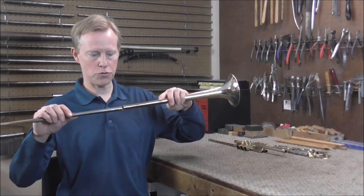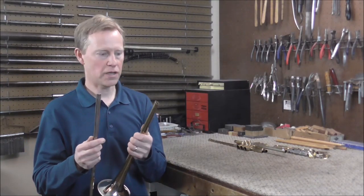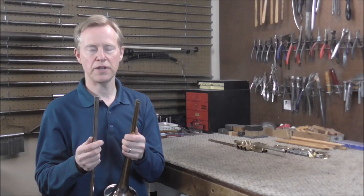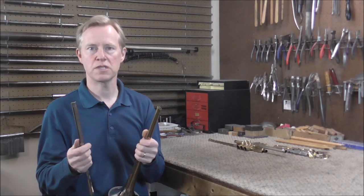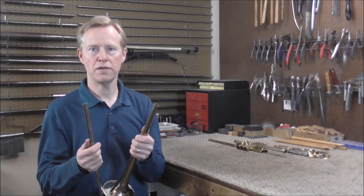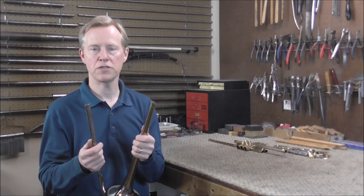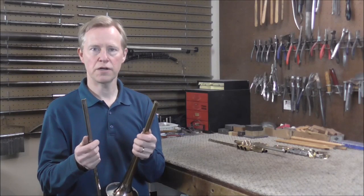I'm going to start this video by putting these two pieces of the bell back together. One of my viewers suggested that I put a screw-rim bell onto here, and I thought that was an interesting idea, but they don't sell that for Herald Trumpets, so I would have to make one on the lathe. It would probably take about eight hours, so I decided it was not worth it — I'm just going to put a collar on here.